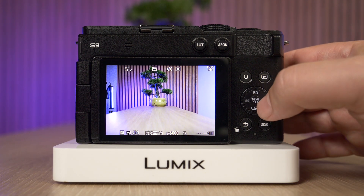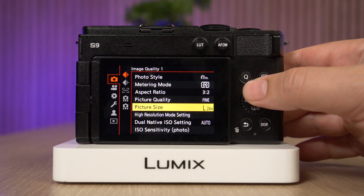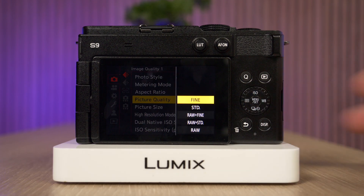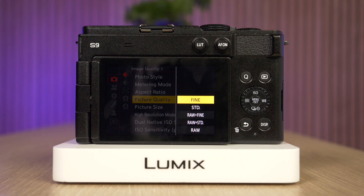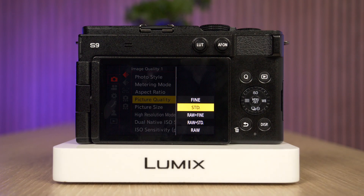So how do we actually change that? All we need to do is go into the menu and then in the photo settings, go into the image quality settings. Next, scroll down until you see picture quality and select that. Here you're going to see five different options, which is very common on Lumix cameras. The first two are JPEG fine and standard. Fine gives us a better image quality with lower compression, whereas standard has higher compression. It's actually going to take less space on your card, but it's also going to have an image that's not as sharp as fine.